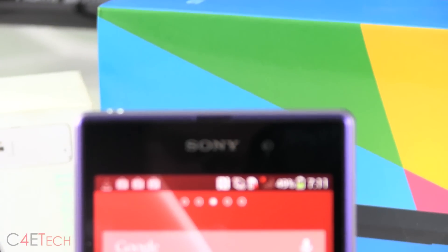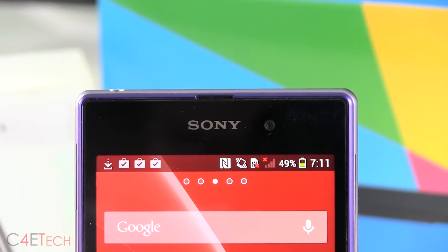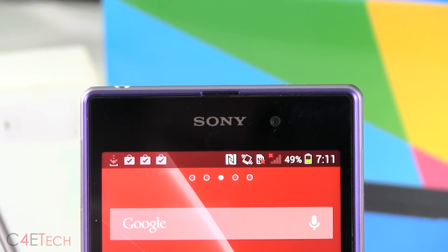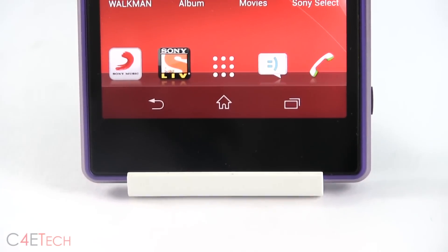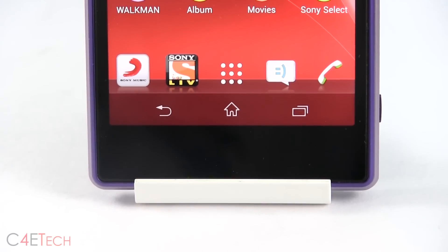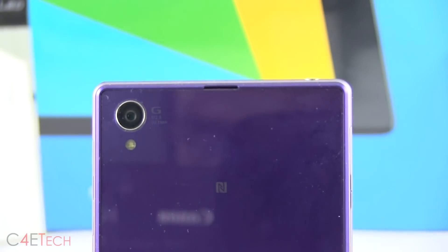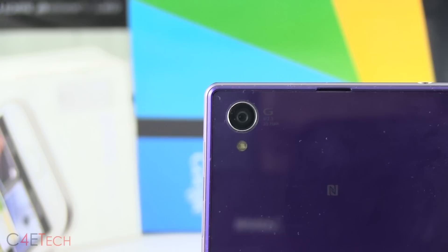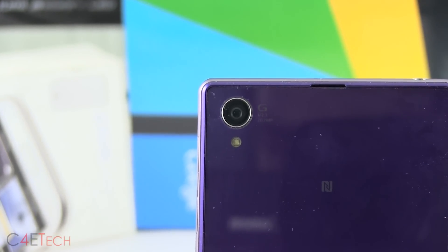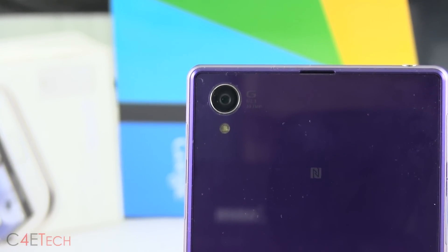On the front, on top, we've got the earpiece with the LED notification light built in, the sensors, and a 2.1 megapixel front-facing camera. Lower below, we've got the 5-inch 1080p Triluminous display, and since the Xperia Z1 opts for on-screen keys, there's nothing at the bottom. At the back on top, we've got the secondary noise-cancelling microphone. Lower below, we've got the 20.7 megapixel camera with the huge 1/2.3-inch sensor — about 70% larger than those found on other flagships.